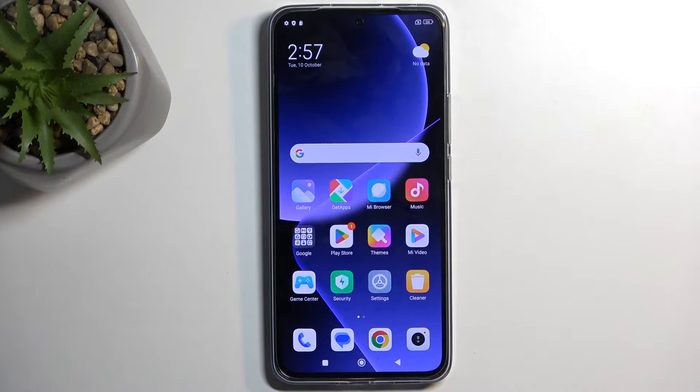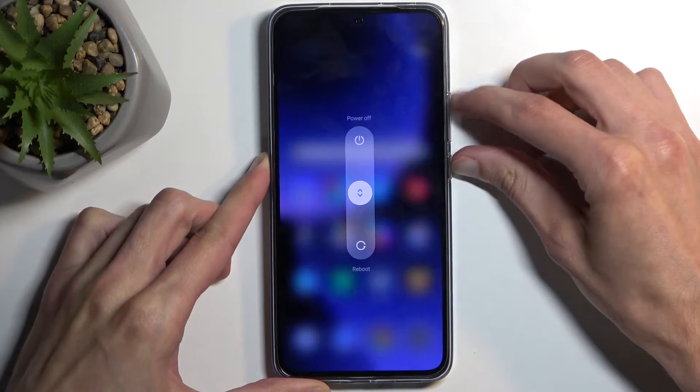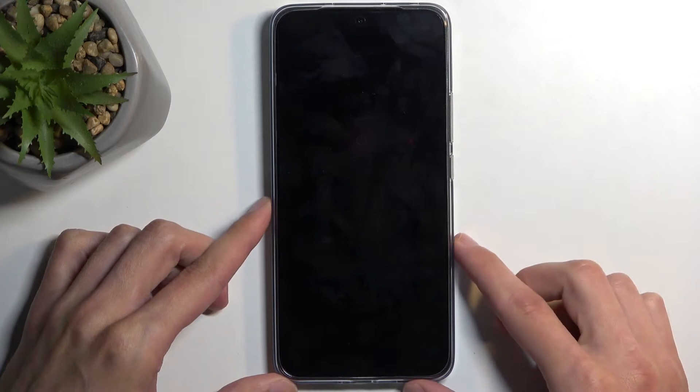To get started we'll need to hold the power button and volume up, and then you want to swipe up to turn it off.